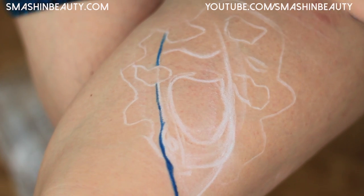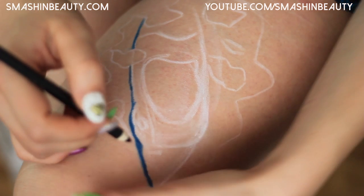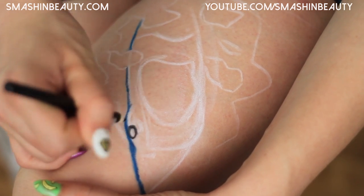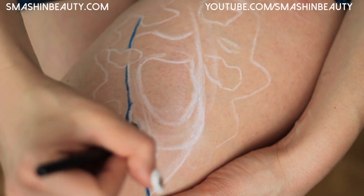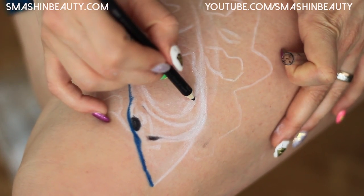I'm going to take my Wet n Wild black pencil and draw the shark's eye right there, and the shark's nose will be here. This is the shark's mouth which we drew earlier.